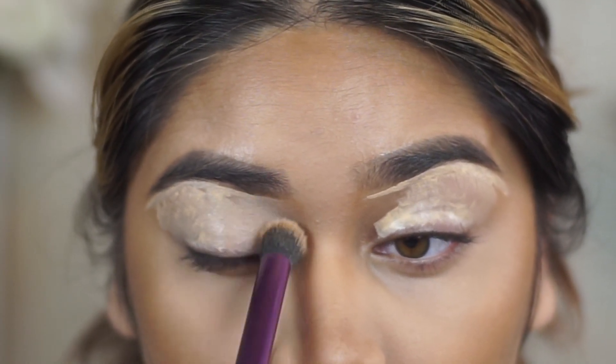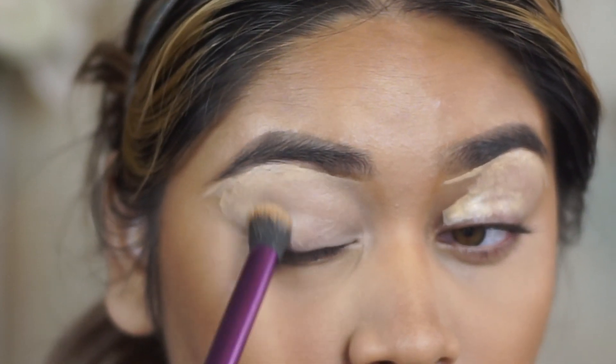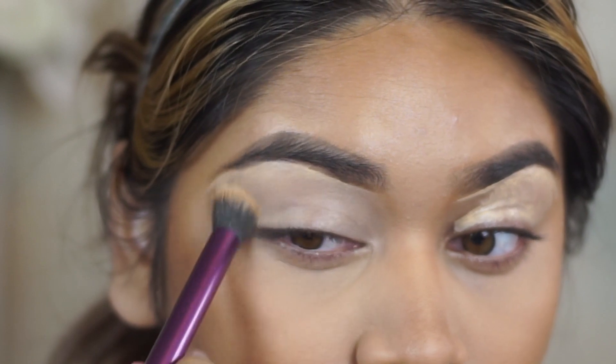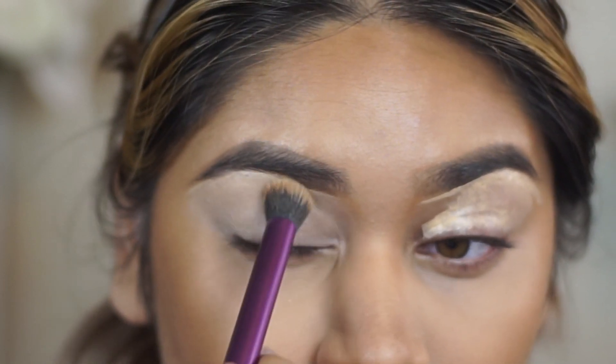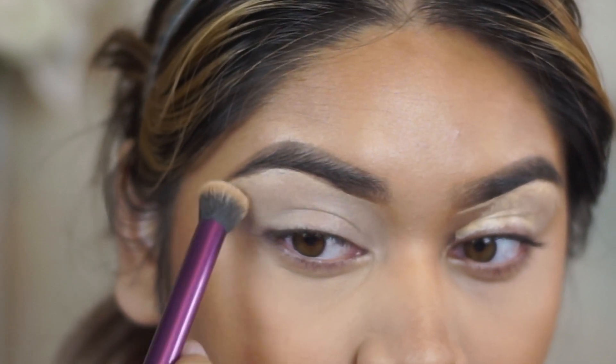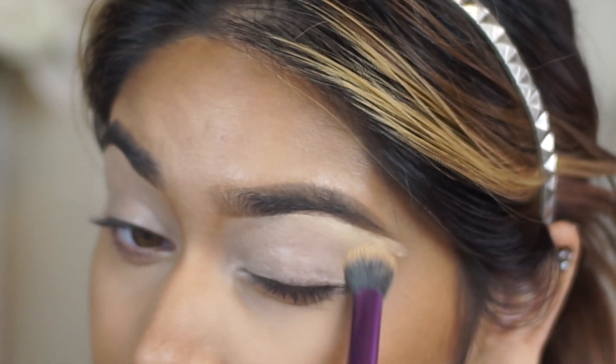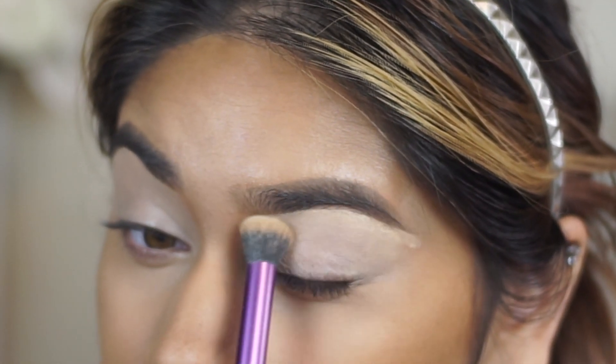This is a small kabuki brush and I like to use it to blend out concealer in small places, just making sure I have a blank canvas. Some people like to set the concealer on their eyelid before applying shadow, but I don't do that — I just feel like it makes the shadows stick on and last longer throughout the day.